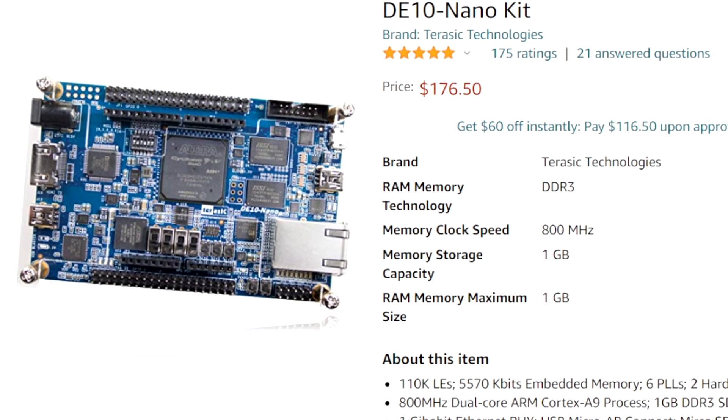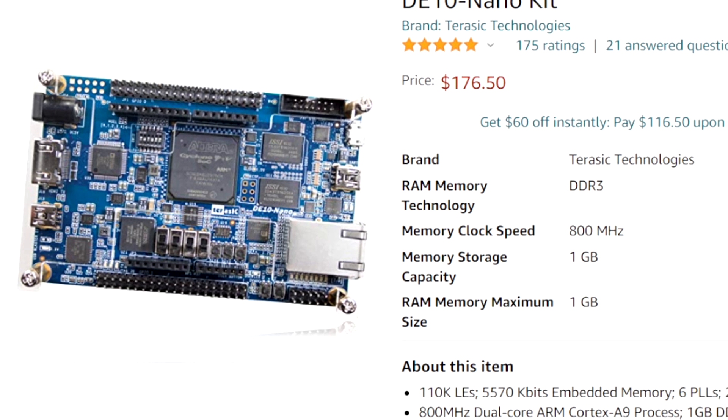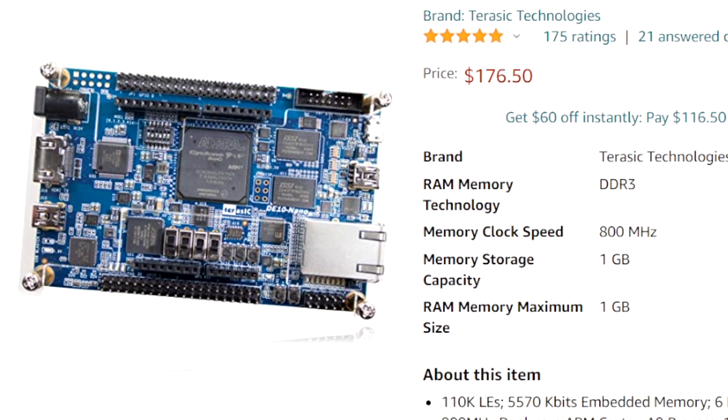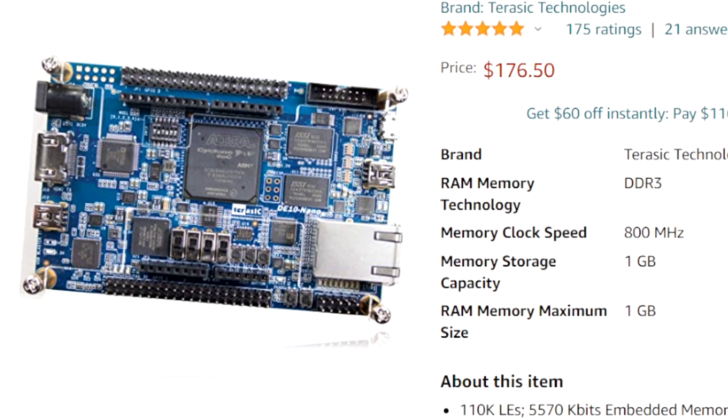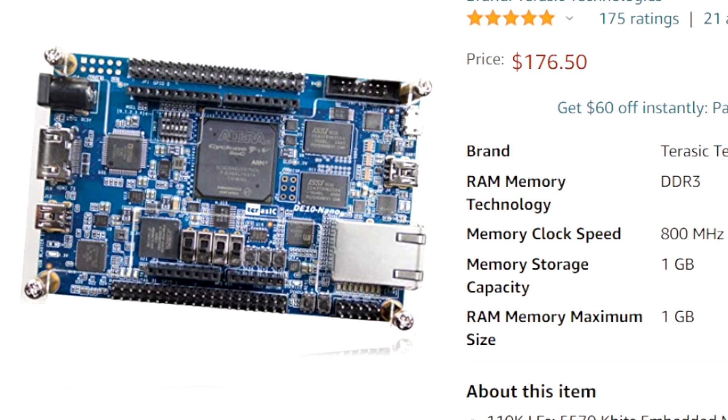Welcome back to the channel. I am Level One Online, and in this video I'm going to give you a quick, simple buying and purchasing guide for if you want to set up your MiSTer FPGA. The first thing I'd recommend: get yourself the DE10 Nano kit.